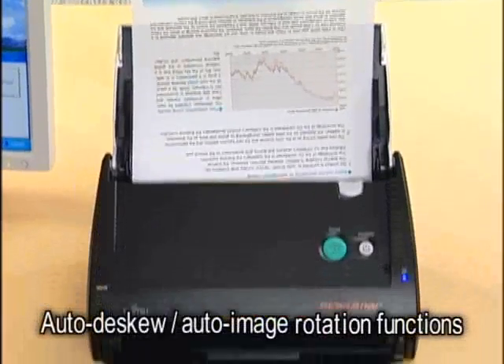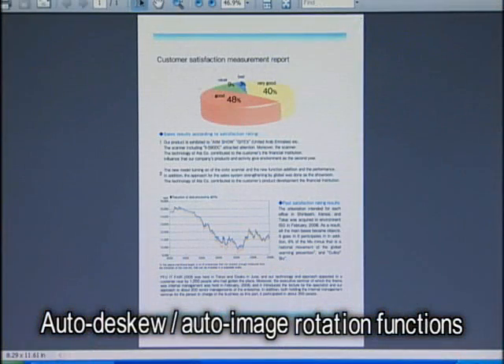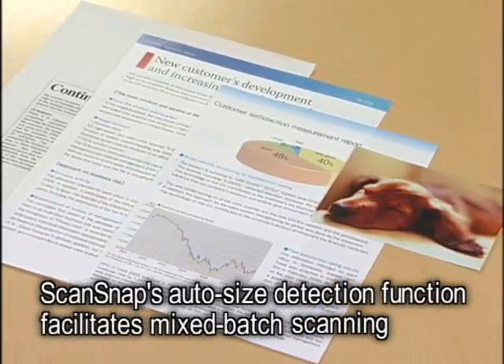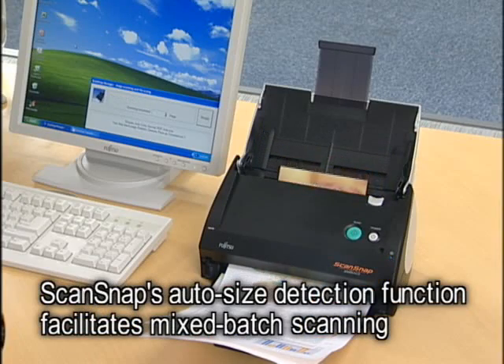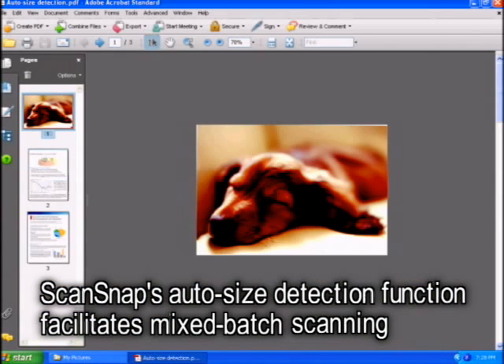Even if pages are facing the wrong way or skewed, ScanSnap shows them as they should appear. And by automatically detecting paper size, ScanSnap digitizes documents of varying sizes as quickly as if they were the same size.